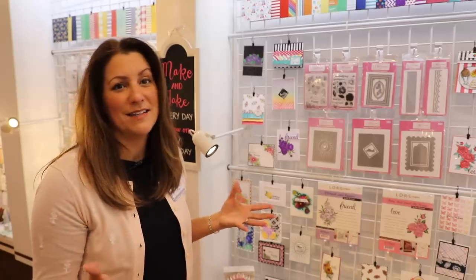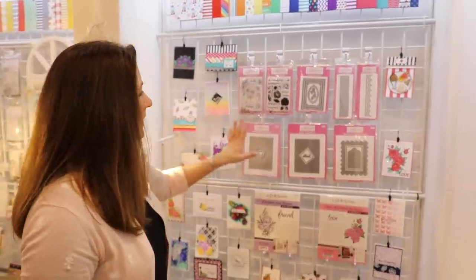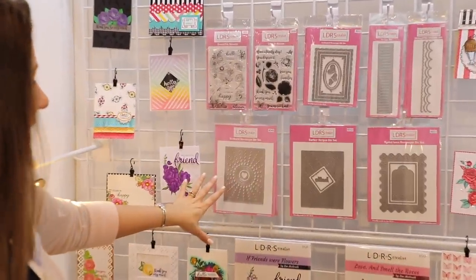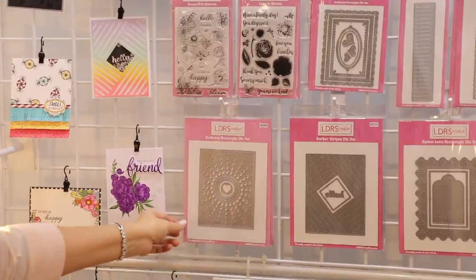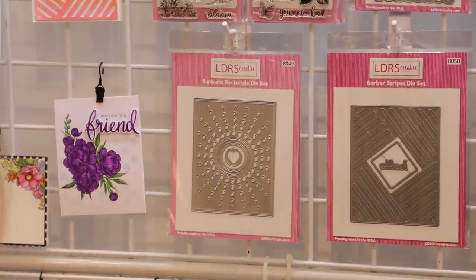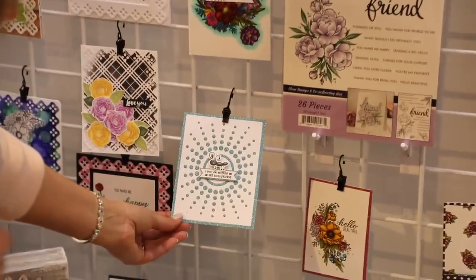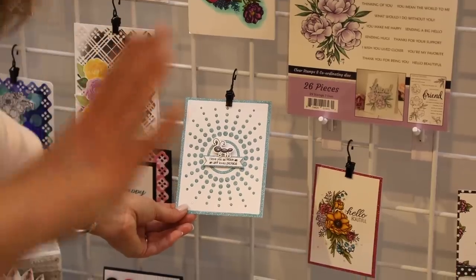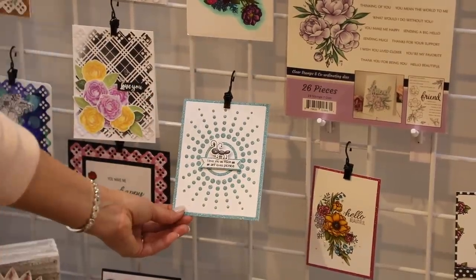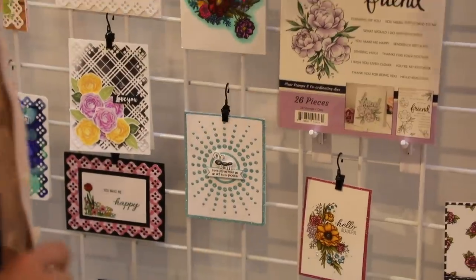We all love dies and crafting made easy, so that's what we try to do for you. We've got some fantastic background dies here. Take a look at this one — this is our Sunburst die. Look at the beautiful background you get on that Sunburst die. You're going to put that die through your machine only one time and you can create this card in a matter of minutes.